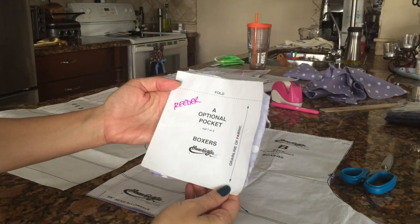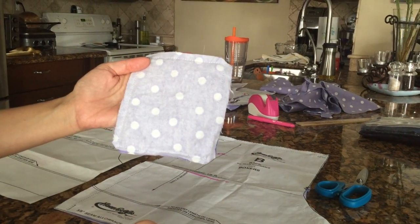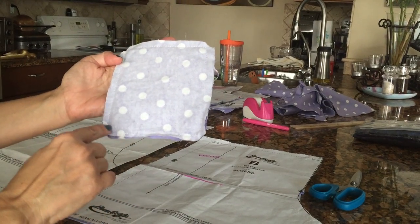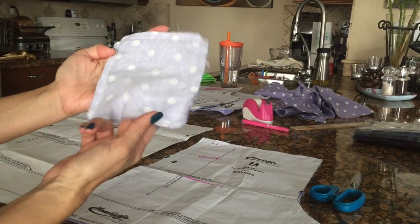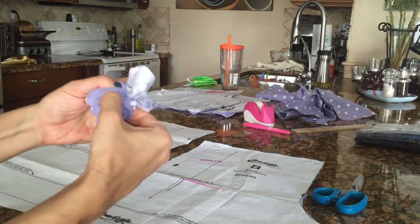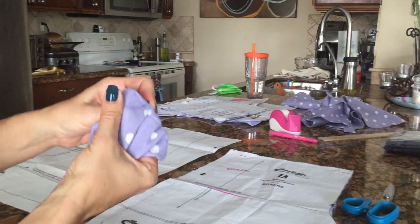First we're going to sew the pocket. I cut out the fabric and took the pattern off, then put them right sides together and sewed it just like we did the apron pocket. I started down here, made sure I pivoted at the corners, came all the way around, left a hole in the bottom, clipped my corners, and then turned it right side out. After turning it right side out, you want to iron it so the corners are nice, sharp, and poked out.